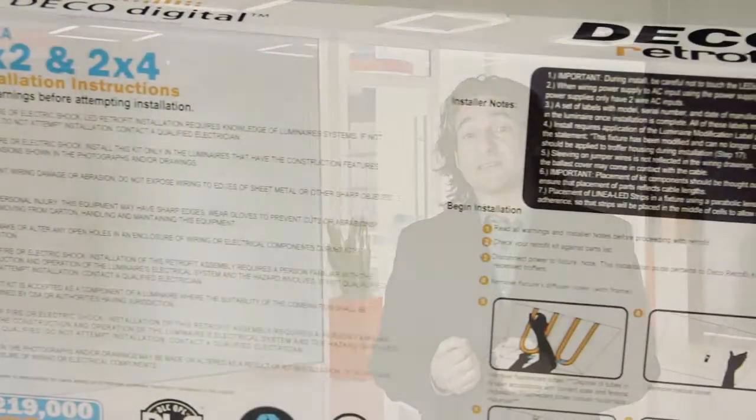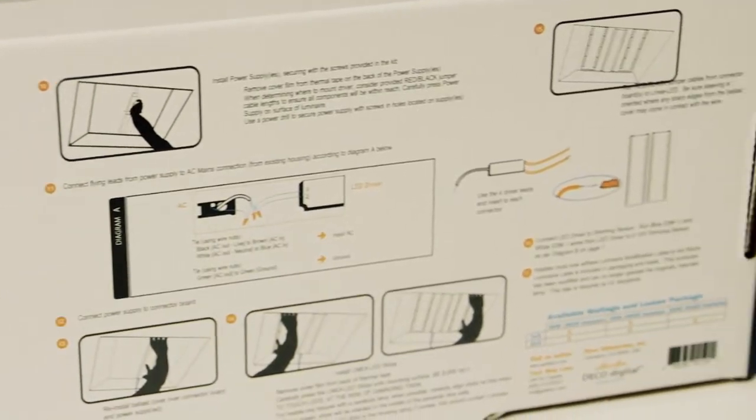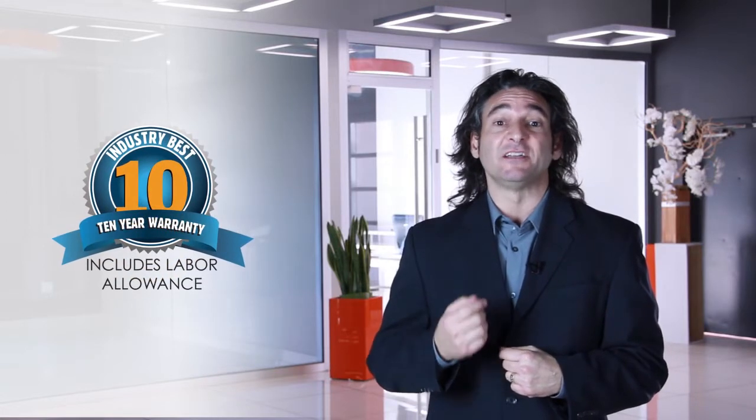DecoLighting linear retrofit kits allow you to retrofit a 2x2 or 2x4 fluorescent troffer in about 5 minutes. Most everything you need to know is right on the box, like the install directions, and the fact that all our LED offerings are UL listed and covered by a 10-year warranty, including labor.